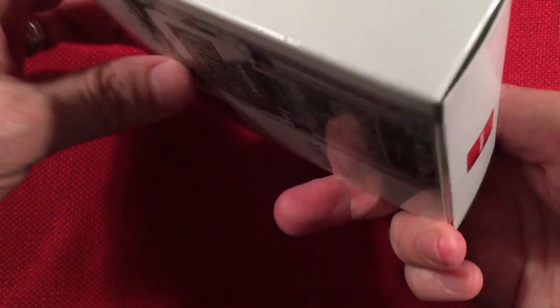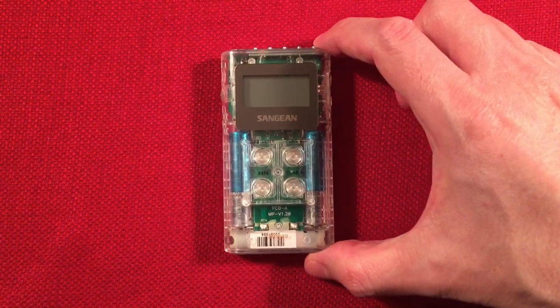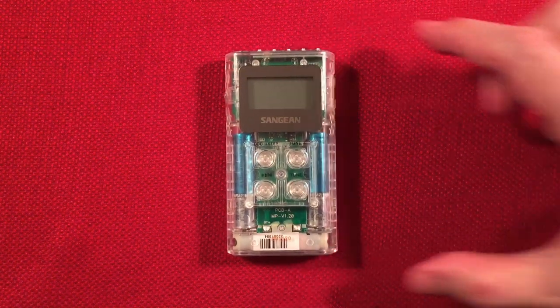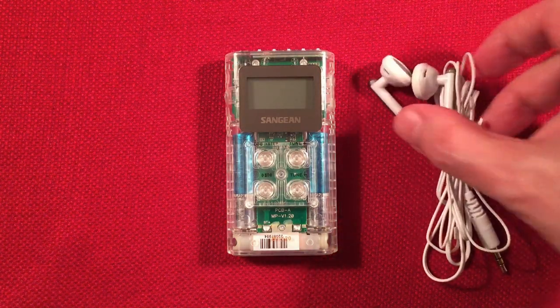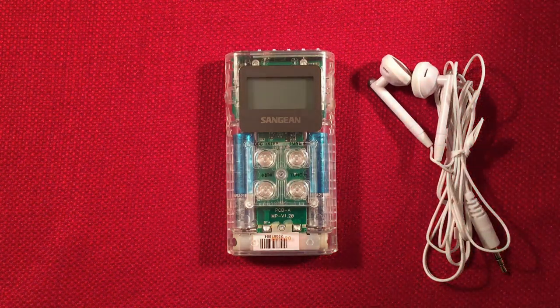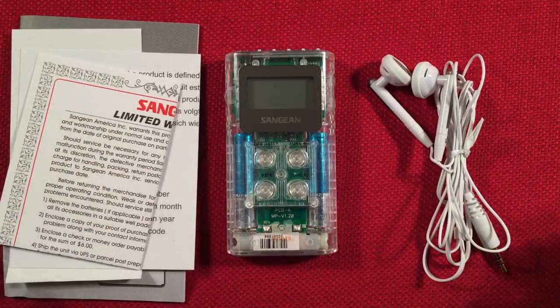Let's go ahead and show what came in the box. In the box, we get the star of the show — the radio itself. Perfect size for a pocket radio. You get a pair of headphones, which aren't too bad. I like these — they're premium ones. They have different grades, and it's better than most. And a bunch of paperwork.